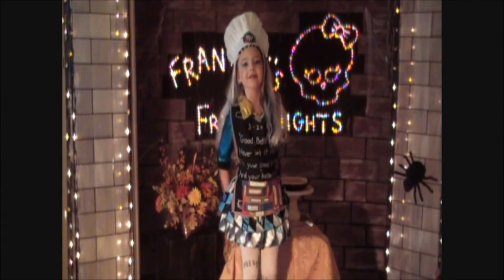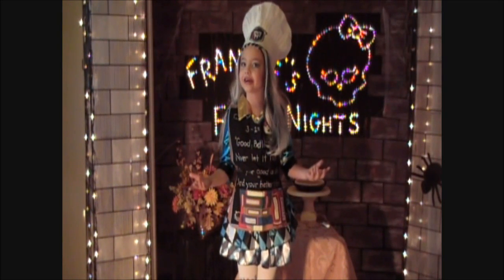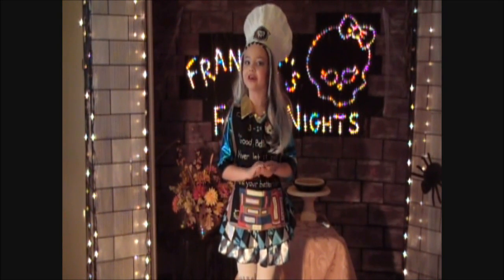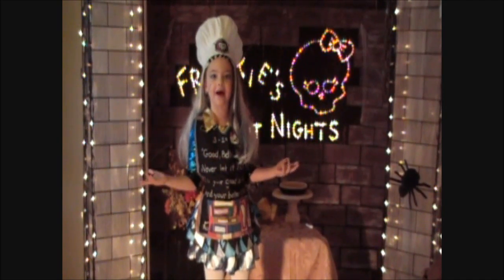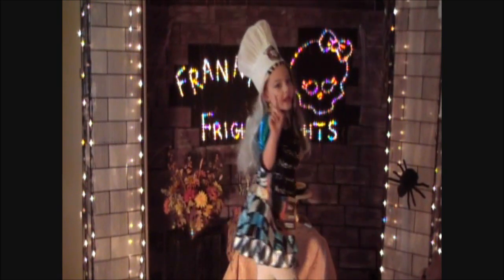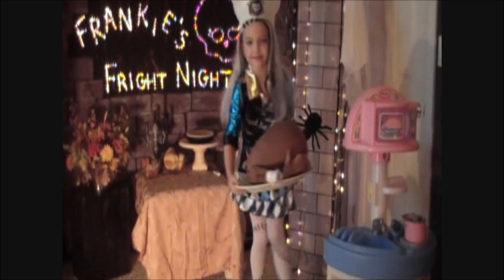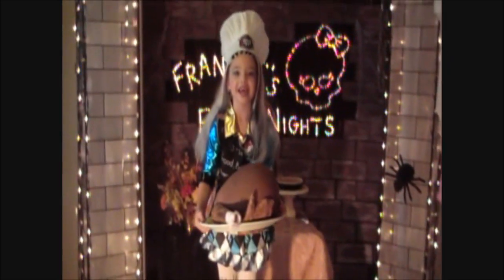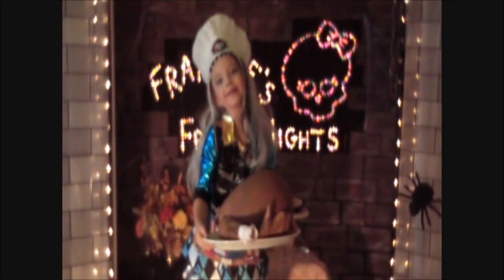Hello everyone, welcome to Frankie's Fright Nights. Here in America, we have a celebration called Thanksgiving. When the pilgrims arrived on the Mayflower, the first thing they ate was turkey and pumpkin pie and all the trimmings.